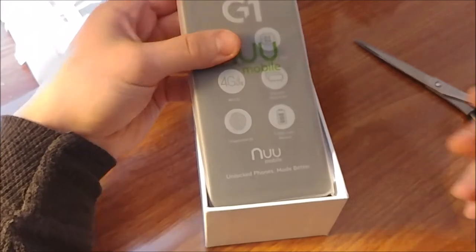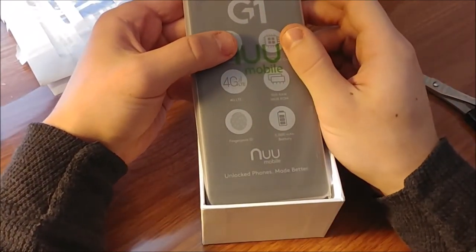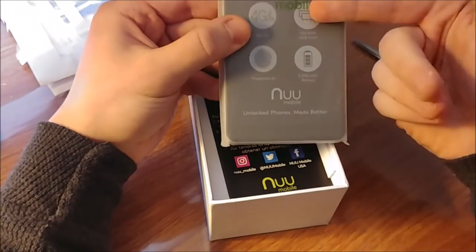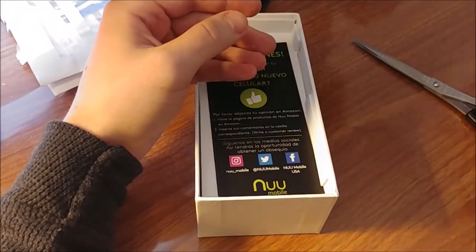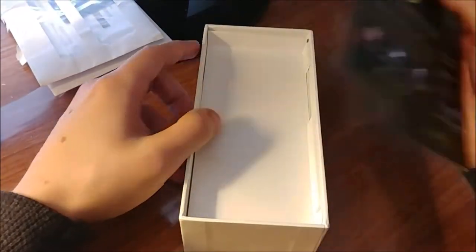This is actually the first smartphone review I've ever done, guys. So if any company is watching and wants me to do a review of their product, just let me know — I love doing smartphone reviews. Here's the device. I'm going to toss that to the side and check out what else comes in the box.